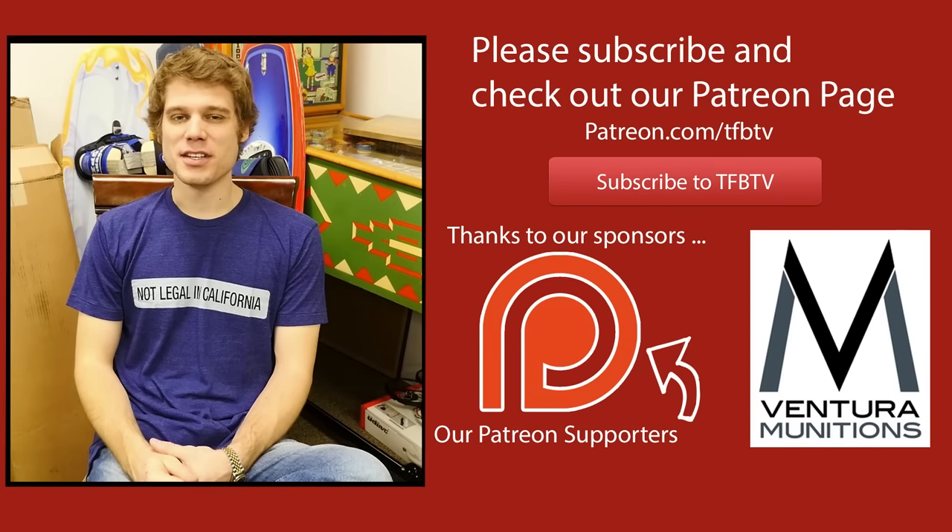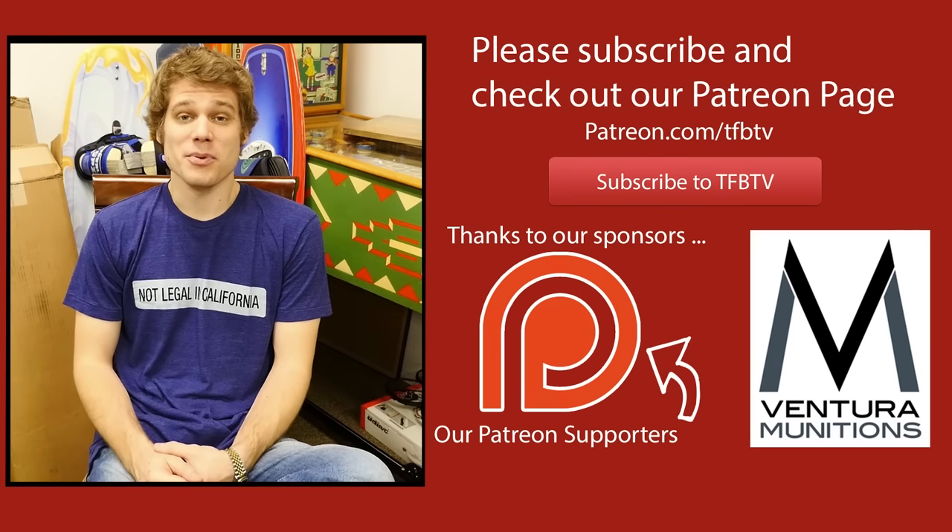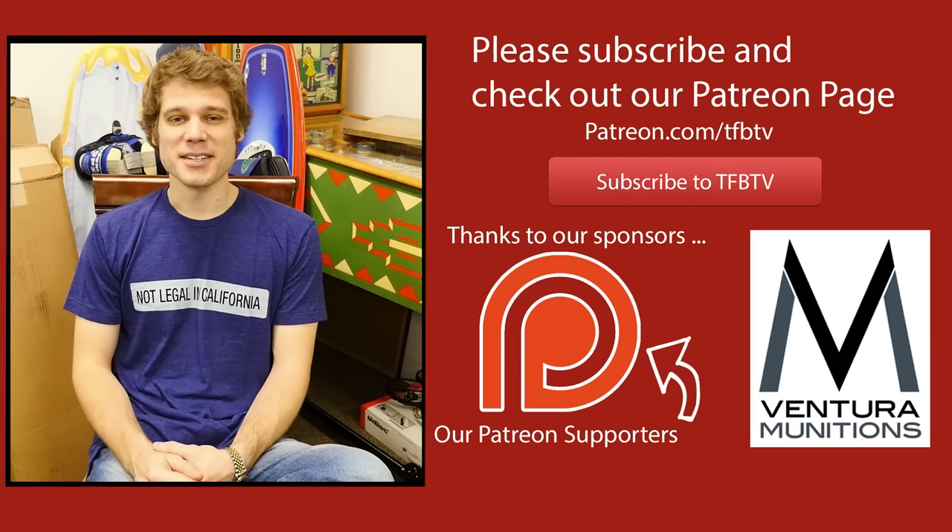Hey guys, it's Alex again with TFB TV. Hope you enjoyed that video. If you did, we've actually just launched a Patreon page — if you could consider donating a dollar or two a month, it would really help us out and allow us to continue doing this. We like doing it, and we hope you enjoy watching the videos. Until next time.